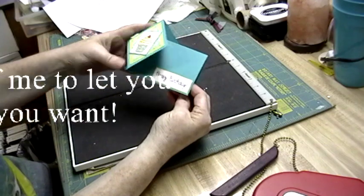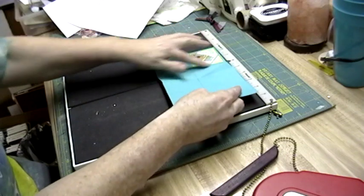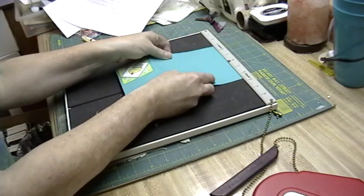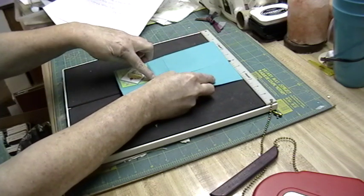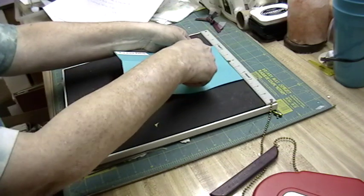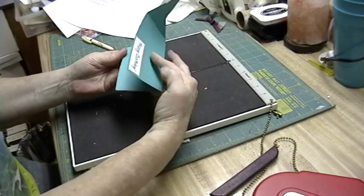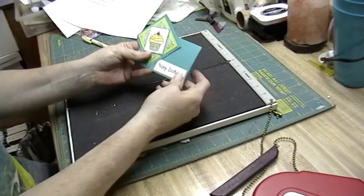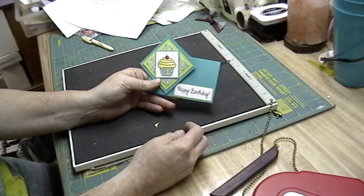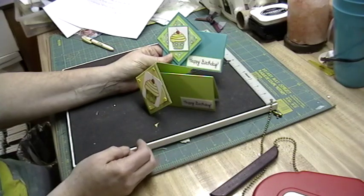Pretty simple: a half piece of cardstock, score at 2 and 3/4, score at 4 inches, find the center and score all the way to your first score line, flip it over and score from the center to that first score line, make your diagonal scores, fold it in and it will pop into place. I hope you find that helpful and make a few of these — they're quick, super fast, super fun. Don't forget to visit squigglefly.com. Thanks!